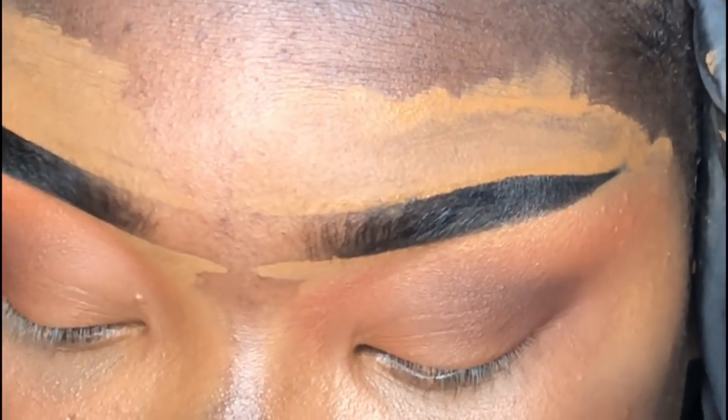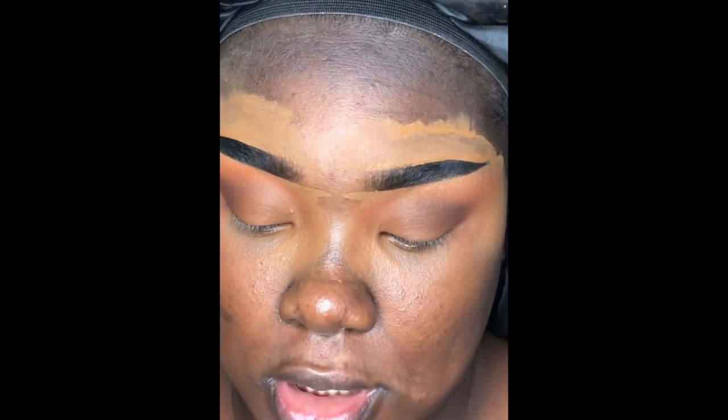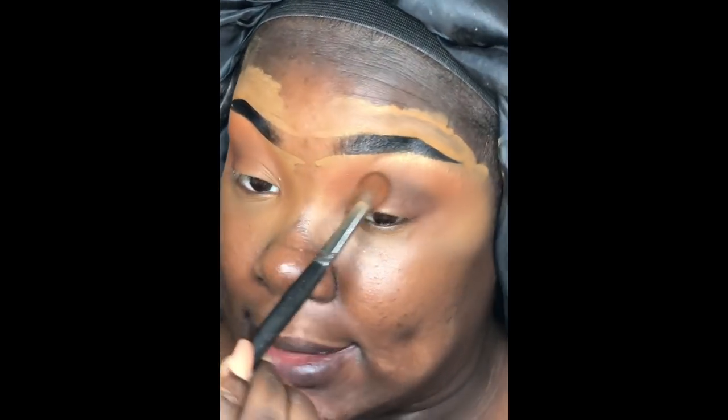To finish off this part of the look, I'm tapping into the Zulu palette from Juvia's Place and taking the really pretty chocolate shade. I'm grabbing it on the same big dense brush and using it to really fuse and bring everything together, making sure everything is nice and blended.